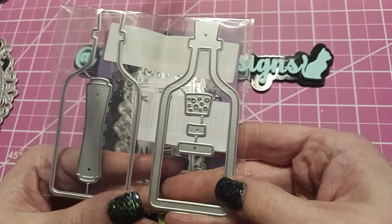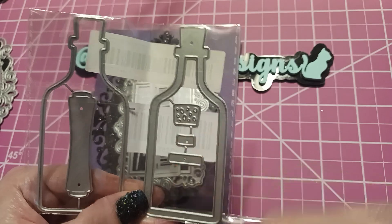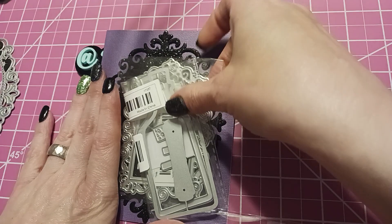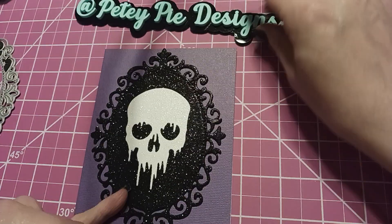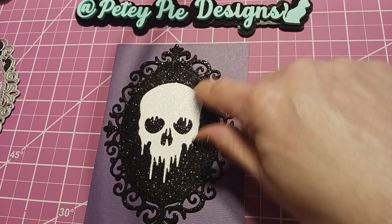This is a shaker and I love this one because it has the little holes in it for the cork. I love that one so I had to get this too. These were all on Temu, so I just wanted to show you those few dies quickly.